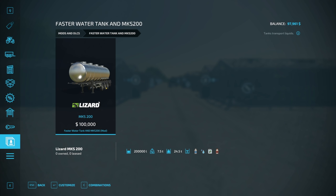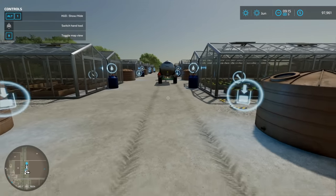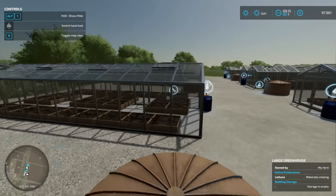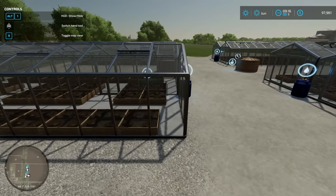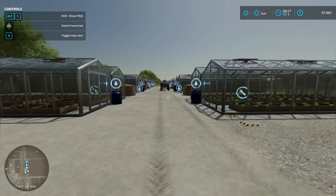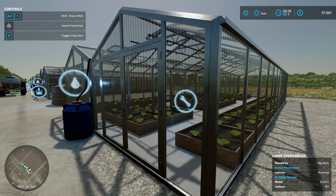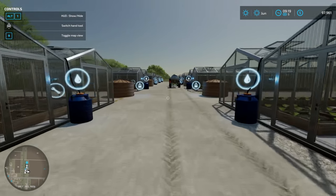This modded water tank does 4,000 liters per second, so we're going to pop all of these out and upgrade them, which is a costly upgrade, but it will allow me to basically instantaneously fill all these greenhouses. The mod also added a tanker that holds 200,000 liters for 100,000, and I believe it'll also fill faster. I wanted to show you pure vanilla first - this is how I set it up and how I would do it going forward.